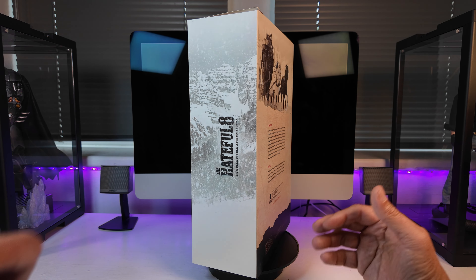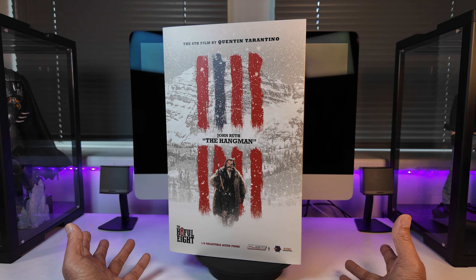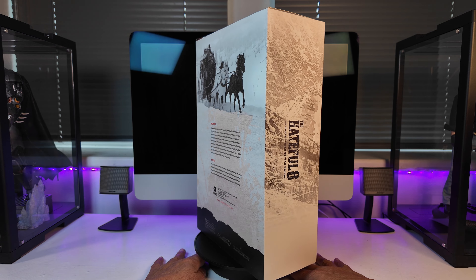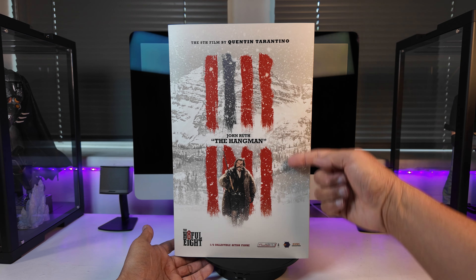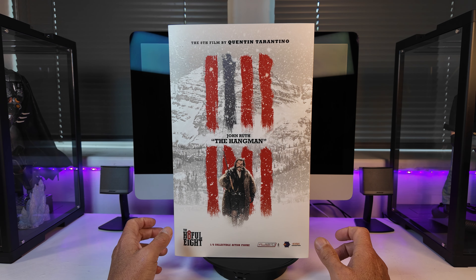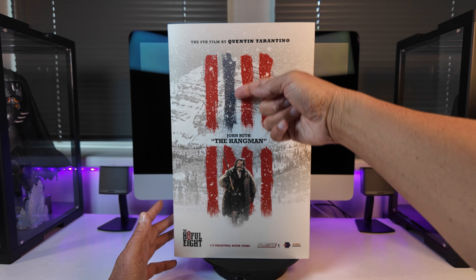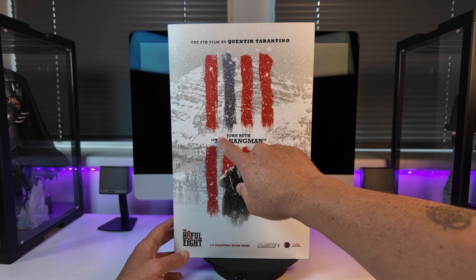So let's have a look at the art box. This art box is very similar to the Marquis Warren figure we looked at recently — exactly the same design with just a few minor differences. On the front you've got this white snowscape in the background, which is really nice. It's got a clean look. It says 'The Eighth Film by Quentin Tarantino' across the top, and you've got these eight red lines blacked out for each individual character. In the middle it says 'John Ruth the Hangman.'